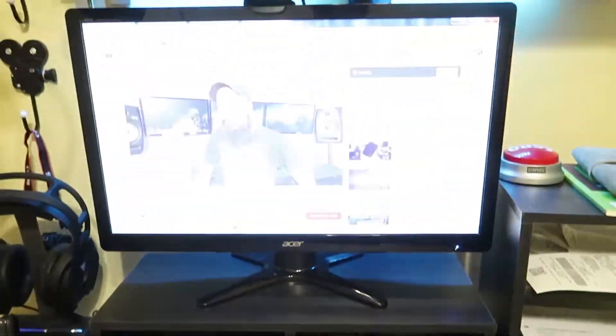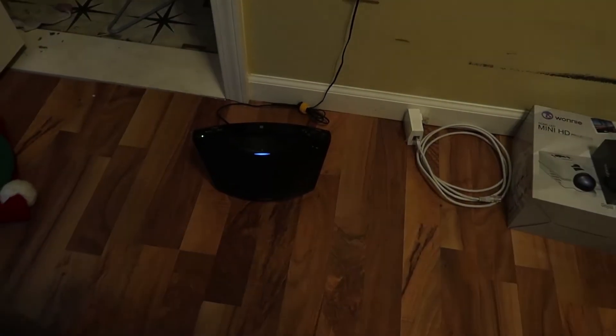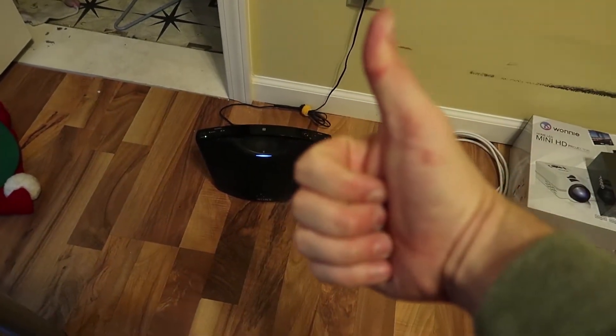So if you want to wirelessly connect your computer to your speaker system to listen to music, watch Netflix, or even watch videos without a mess of cables around your desk, I definitely recommend it. I spent about as much on cable runners and cable management as this whole device costs, so I'm definitely kicking myself and wish I had this sooner.